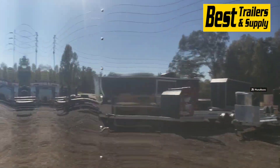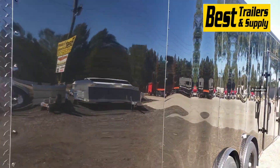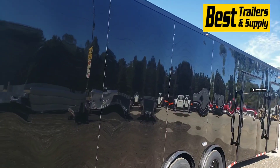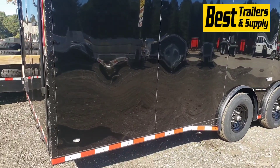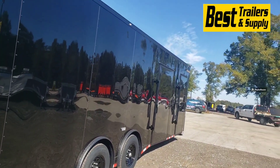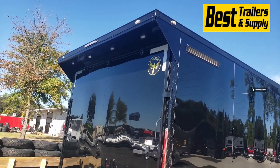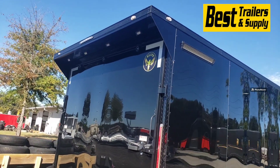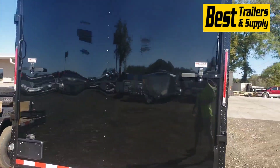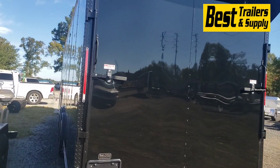You can see that smooth aluminum on the outside. Now this is a semi-screwless exterior, so there are screws just on the seams of the metal, and the metal is glued on everywhere else with a real strong adhesive. You've also got DOT tape going the perimeter of the trailer around the bottom, as well as a spoiler on the rear with loading lights built into the spoiler. LED lights on the back, and reverse lights down at the bottom of the lights.